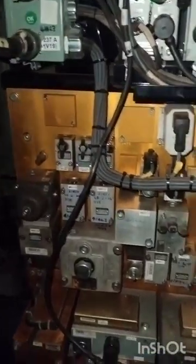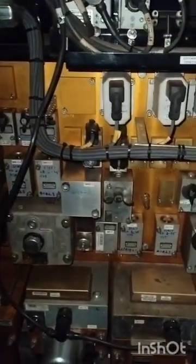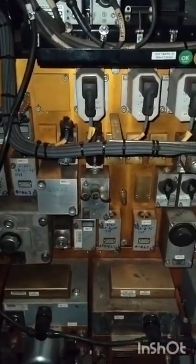This is the overall VFKB pneumatic panel. It has about 160 pneumatic panels in ELS VFKB.